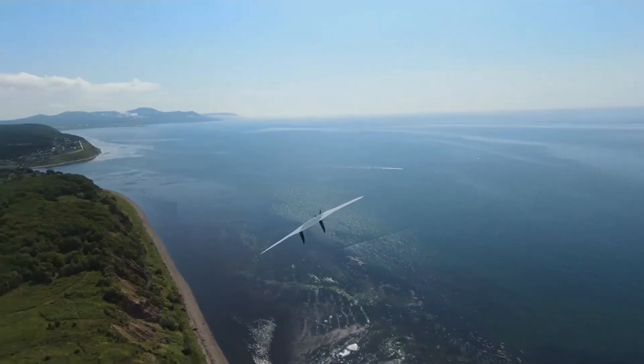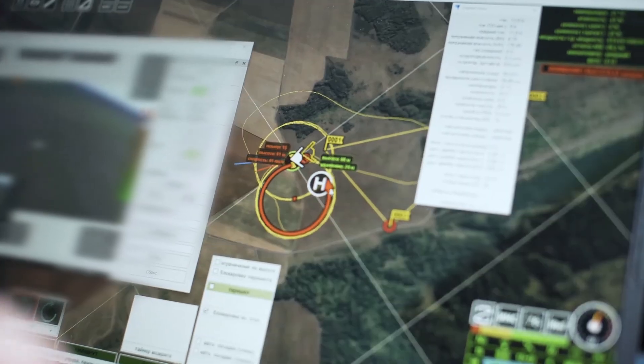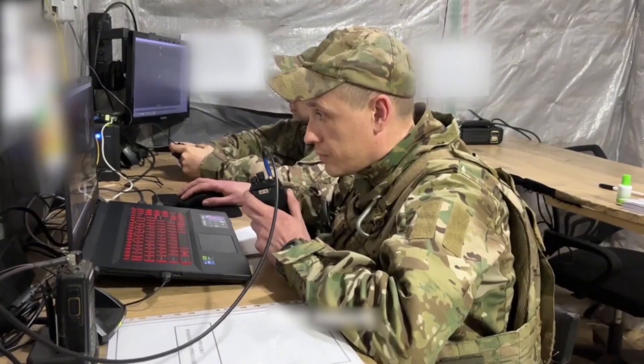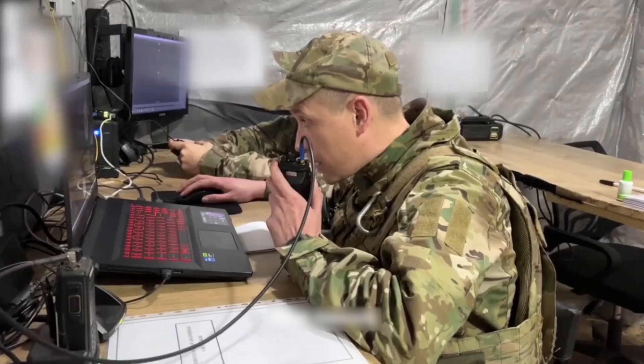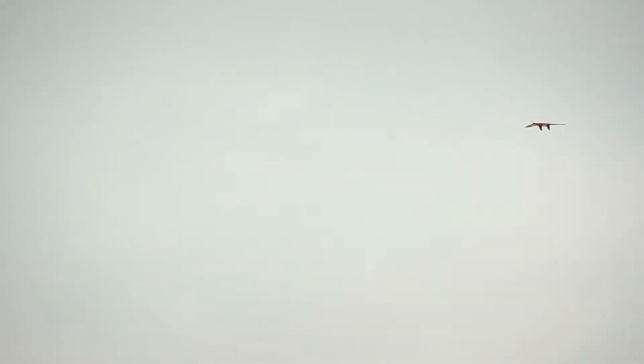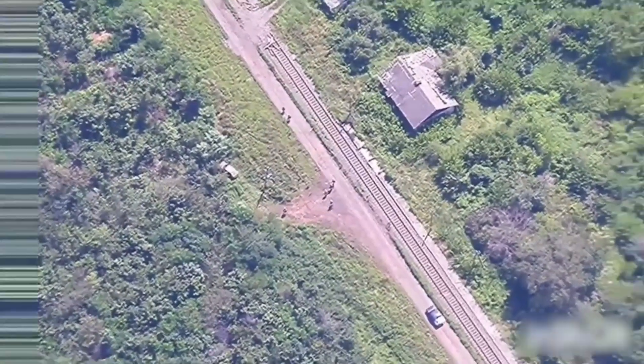The Supercam S350 uses GPS or GLONASS for navigation. In automatic mode it flies toward the target without operator intervention. If rerouting is needed, the operator can select a point on the map and the UAV will adjust its course accordingly. The radio signal transmission range is between 70 and 100 kilometers, while video transmission range varies from 50 to 100 kilometers.